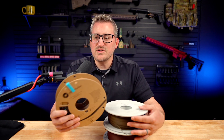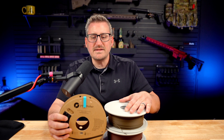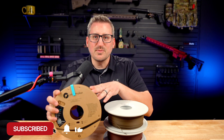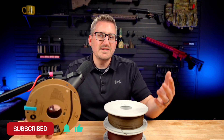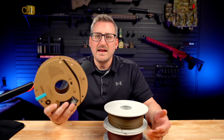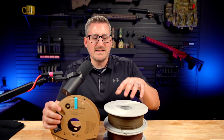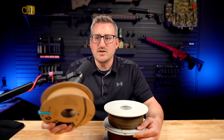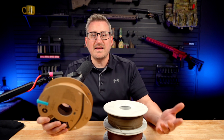In this video, we're going to compare the Polymaker Polywood and Bambu Lab wood filaments. Now, I know this isn't a true comparison because Polywood is regular PLA while Bambu Lab has 30% wood powder in it, so technically it's not a perfectly fair comparison. But I wanted to see if you can actually print Polywood easier than the Bambu Lab wood filament, since Polymaker claims you can just throw it in your printer without changing anything.